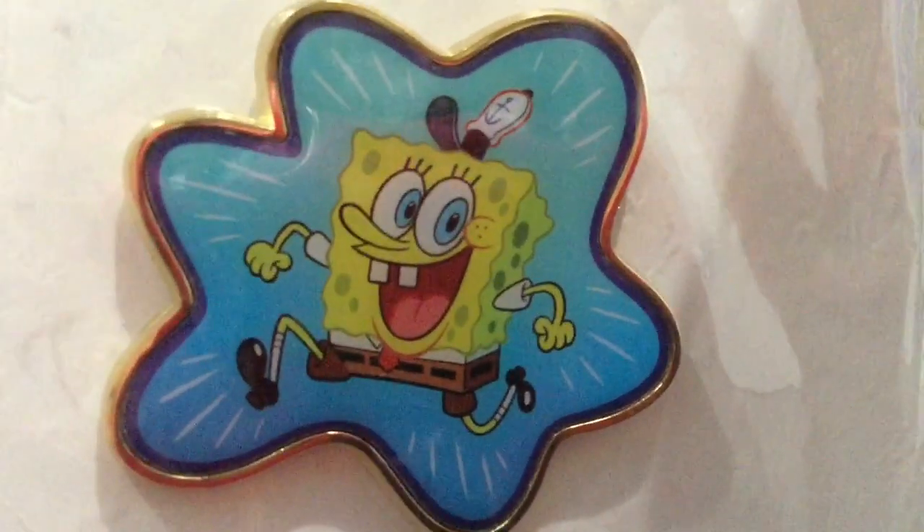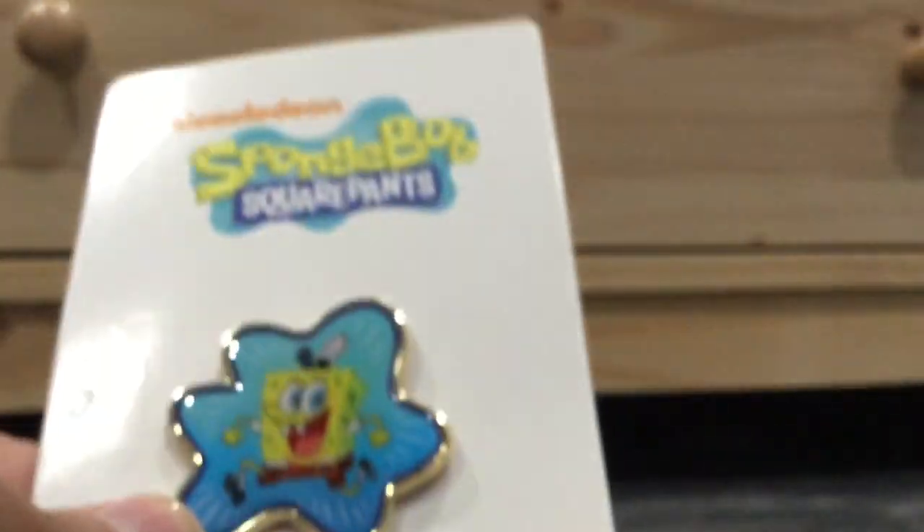So yeah, that's pretty cool artwork. Let's get it out of the plastic. And here it is, out of the plastic.